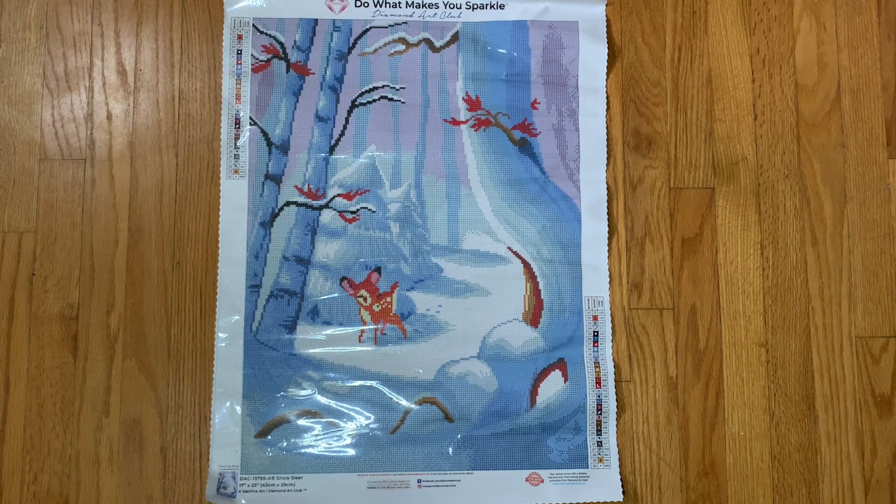Anyway, I purchased this kit a few days prior to the Diamond Art Club Black Friday sale. I think I had a discount code. I purchased this along with that Starry Night Santa kit that I've already shared with you earlier in the month. This was my 'let me get free shipping' kit. It's an older kit — it's been around for a while and was very, very popular last year.